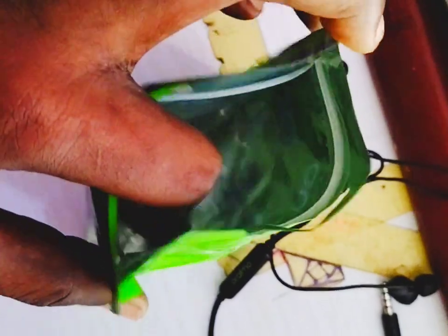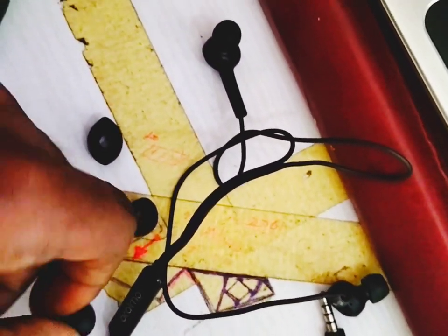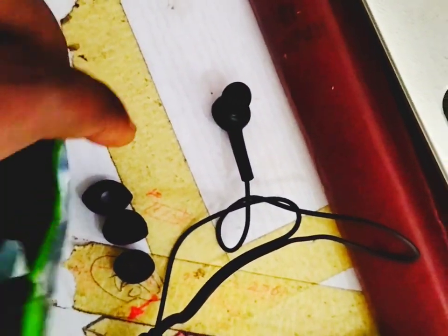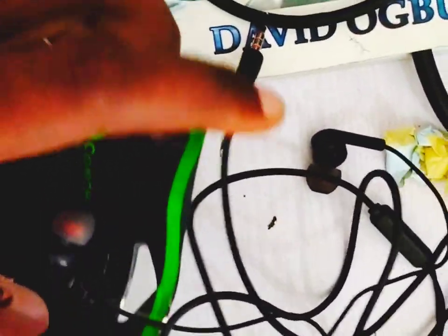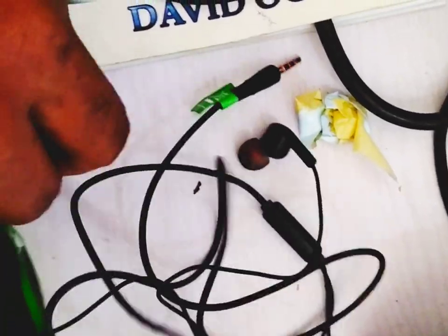When you open the pouch or nylon bag, there are additional items inside the original's packaging — things like extra ear tips and fittings that you use to adjust sound quality and fit the earphone to your ear. The fake one has none of these extras; the packet is completely empty except for the earphone itself.